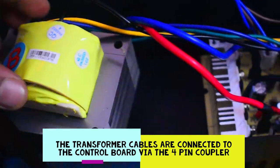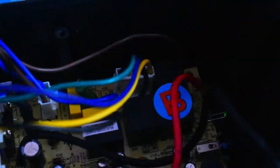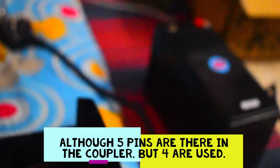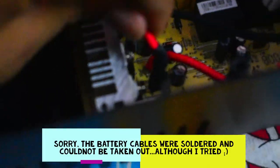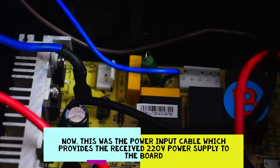I will unplug this transformer now. Yes, I checked that it was 220 volt, so here is the power supply wire.